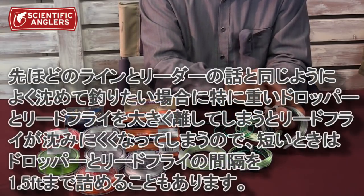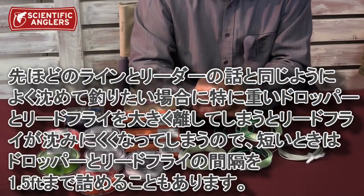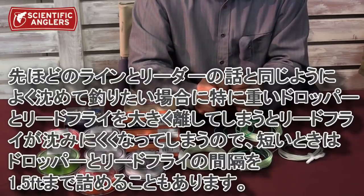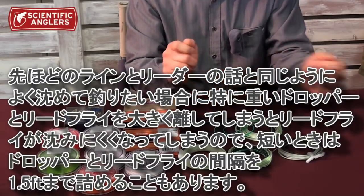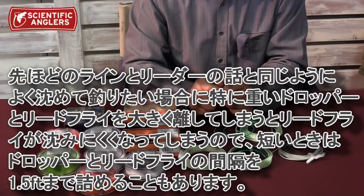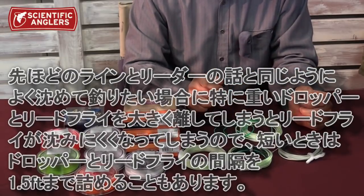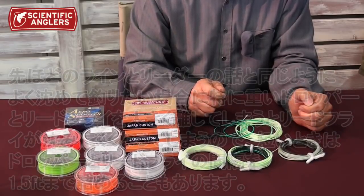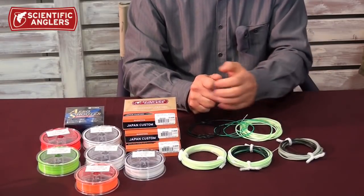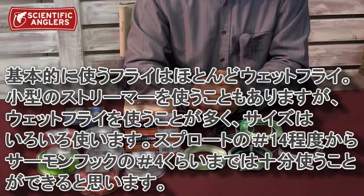例えば先端タイプ6でもまだもうちょっと沈めたいという時には、タングステンビーズの付いたドロッパーをつけてその先にリードフライを結んでそのリードフライで魚を狙うという風にします。重いドロッパーからリードフライを大きく離してしまうとその分沈みにくくなりますから、一番短い時は重いドロッパーからリードフライまで1.5フィートくらいまで詰めることもあります。基本的に使うフライはほとんどウェットフライで、小型であればストリーマーももちろん使えます。